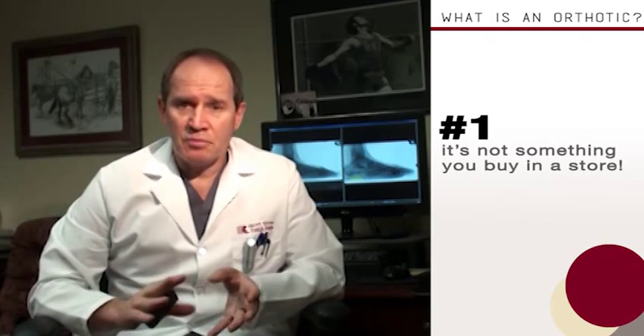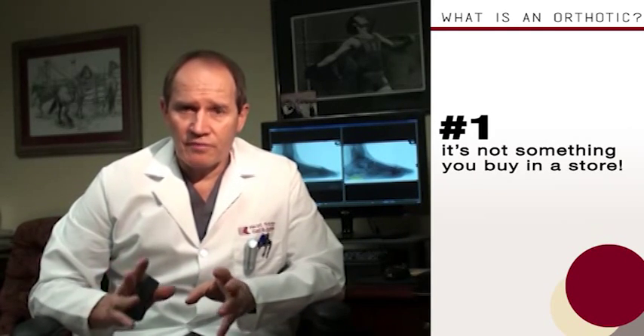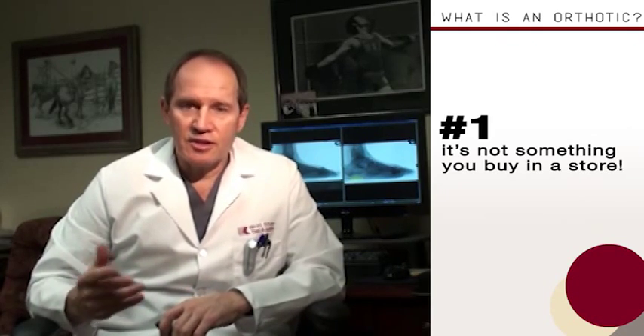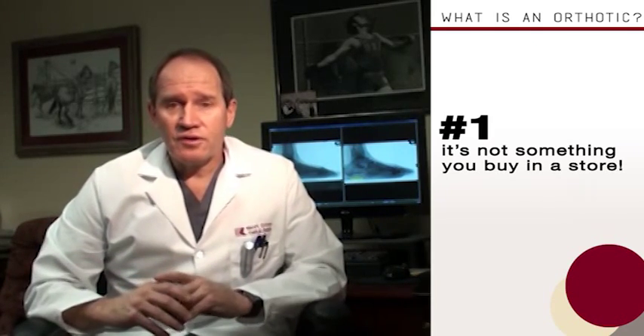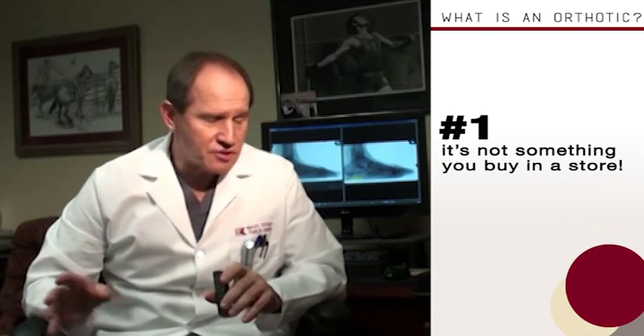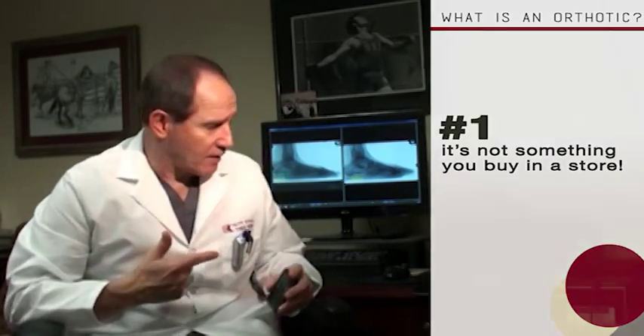First of all, let me define what an orthotic is. An orthotic is not something that you buy at a store — any store. If a store is telling you that they're selling you a custom orthotic, what they're really selling you is an over-the-counter arch support.